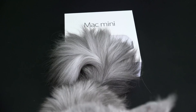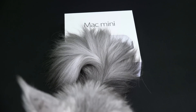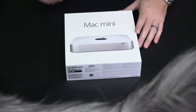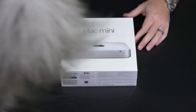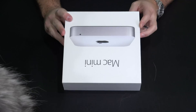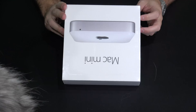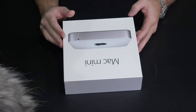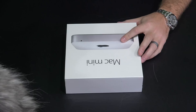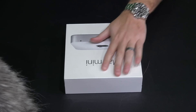Hey y'all, iRick Sky here and I'm going to do an unboxing of the latest Mac Mini at the time of December 2015. This is just the base model — it's got a 500 gig hard drive inside and it's 1.4 gigahertz dual core Intel Core i5. For my intended purpose, that's plenty powerful enough because I'm going to use it as a home server of sorts.